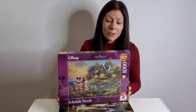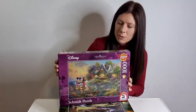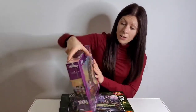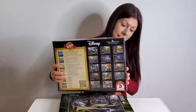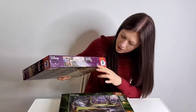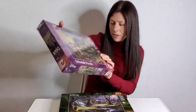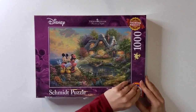We can see the box is the classic puzzle box shape and size, about the same size as the Ravensburger box, and on the front we've got a full image of the puzzle. On the back we have a bit of information about the puzzle features, such as it comes with a matte finish, and over here some images of other Disney puzzles that Schmidt produce. The sides of the box all show the image, and we've also got the size: 693 by 493 millimeters when complete.